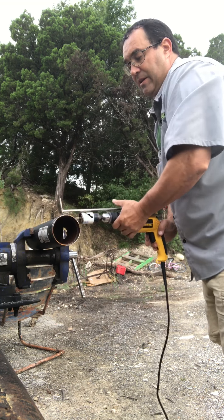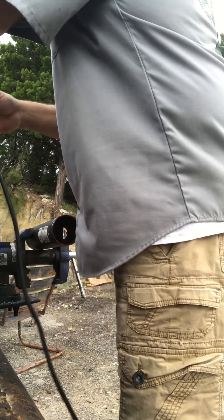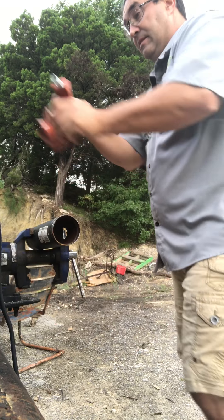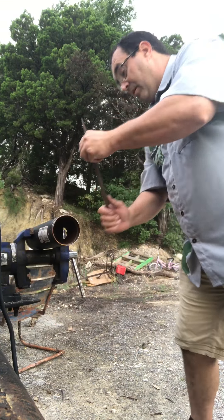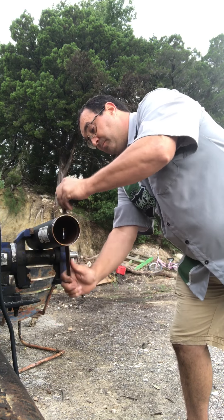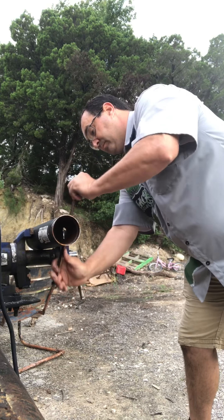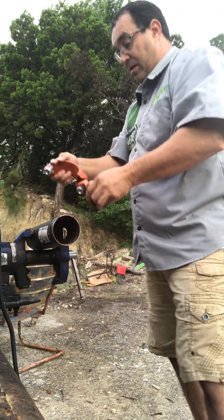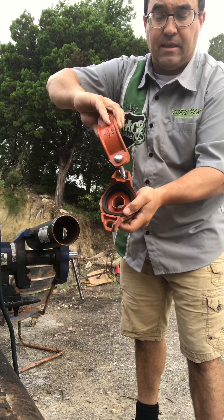Now it bottomed out, so I'm going to reset it again right there. That was too fast — you do know that this is hardened steel, and it is very hard to push. The reason I know this is because I've been drilling this steel a lot. I'm going to take a file and clean the edges up.